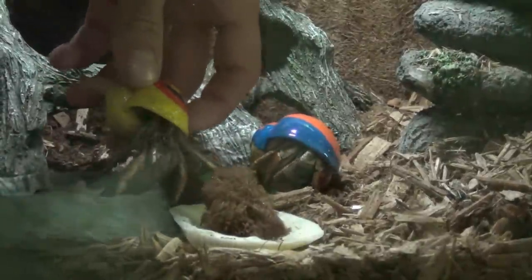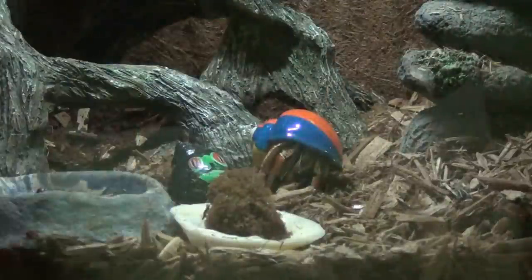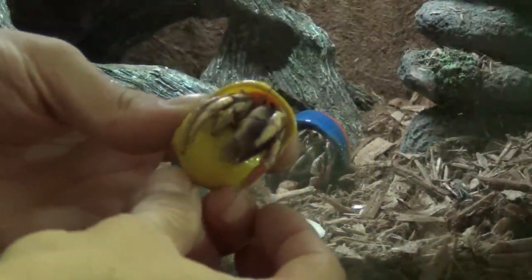Today we're going to talk about hermit crab care. I have three purple pincher hermit crabs. As you can see, it's kind of out of focus, but their large pincher is kind of a purple color.